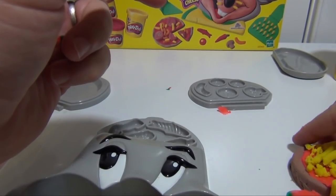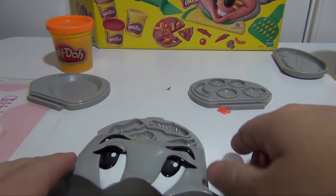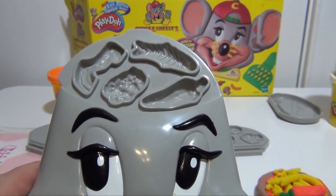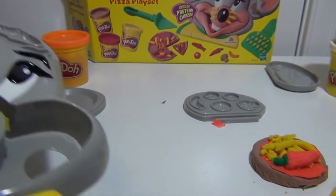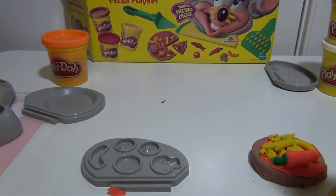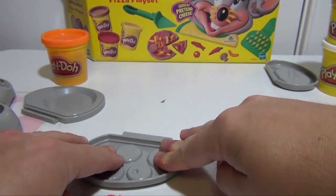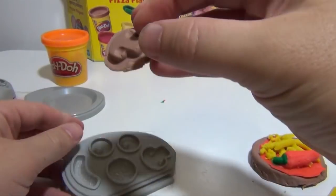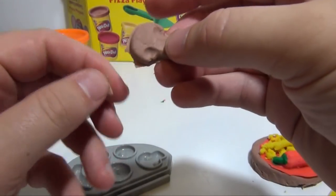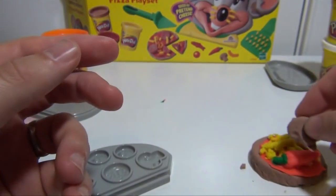So we can put that right on our pizza if we want. Or sometimes you eat the peppers outside of the pizza. So you can make peppers, you can make fish, and other different things. You can also use the ear to make something like a marshmallow, or mushrooms, and pepperoni. So let's make a mushroom real quick — put a little brown, push it down. And for those who like mushrooms, we now have a mushroom for the pizza.